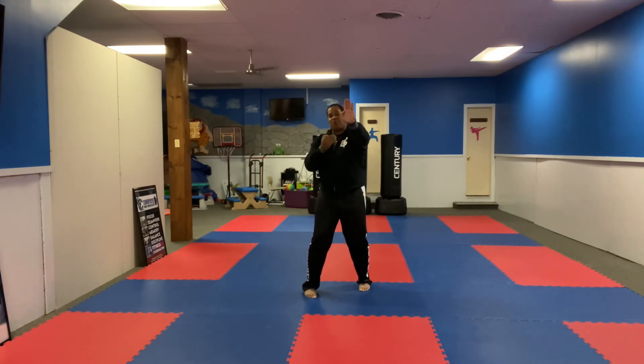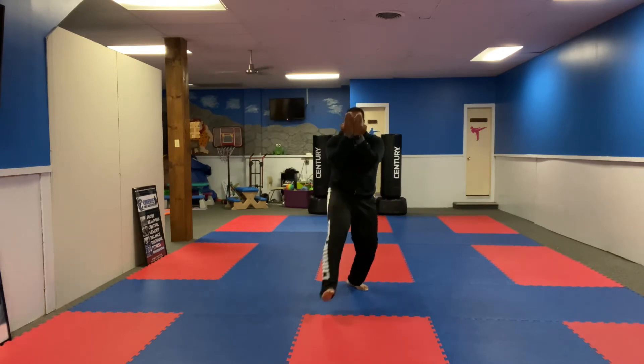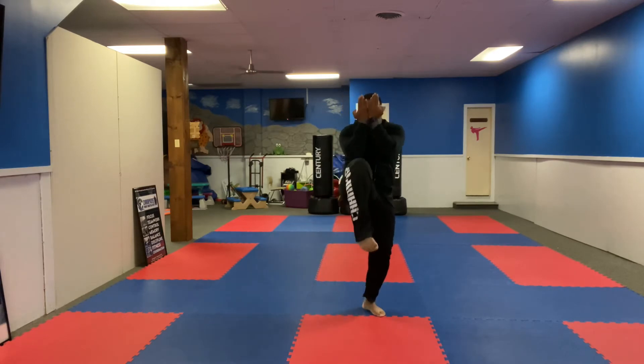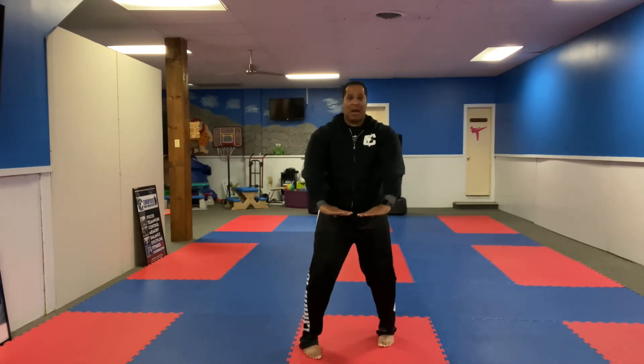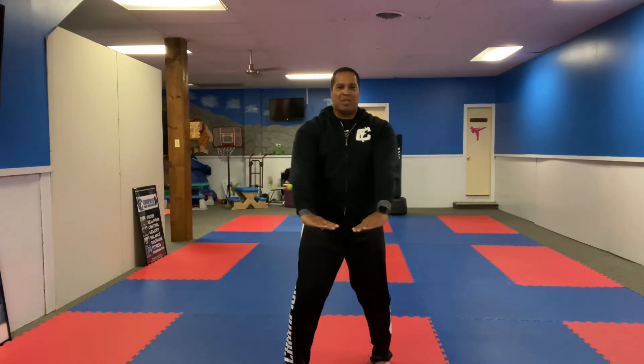This is the part that everyone kind of rushes and doesn't do correctly. I'm going to raise my right knee up. As my right knee comes up, my hands come together here. I come down to a sanction stance and push. I do that two more times — all the way up, all the way down, coming to a good stance. All the way up, all the way down, coming to a good stance.